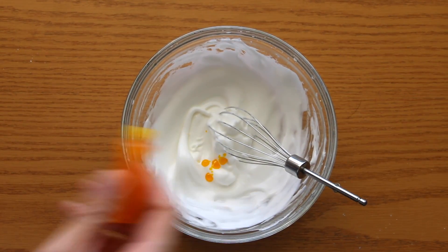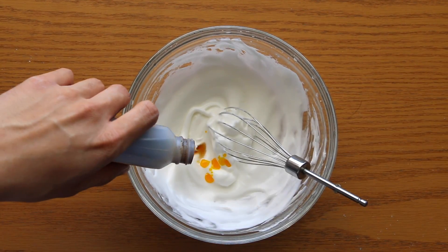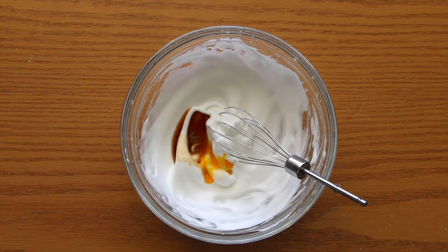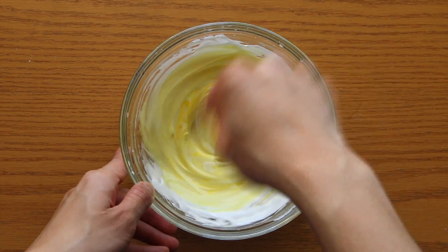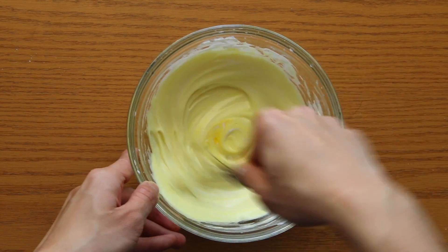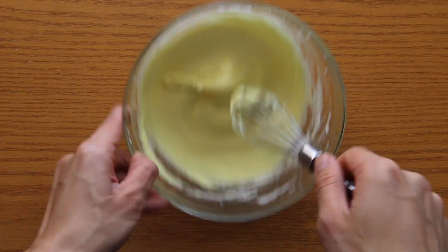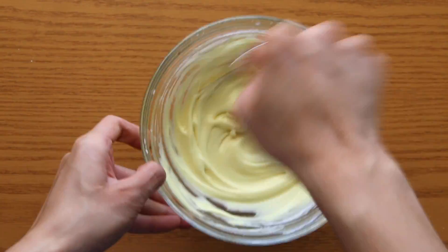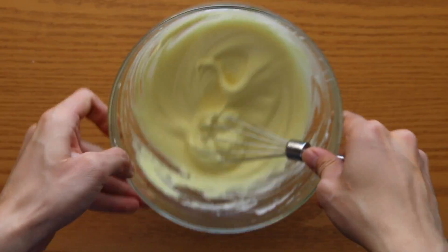If you just keep on whisking, you will achieve stiff peaks, but it also causes your macarons to become very hollow. So if your macarons come out hollow, that is exactly the reason why — you have over-whisked your egg whites. Next, we are going to combine our yellow food coloring and our vanilla imitation. I'm using vanilla imitation, but if you guys have vanilla extract, you are more than welcome to use that. Give this video a thumbs up if you guys love the lemony yellow color.